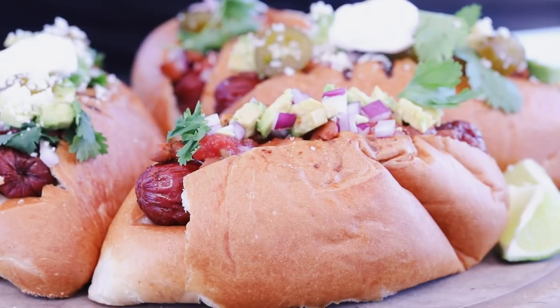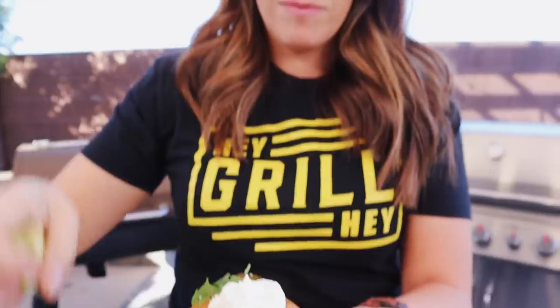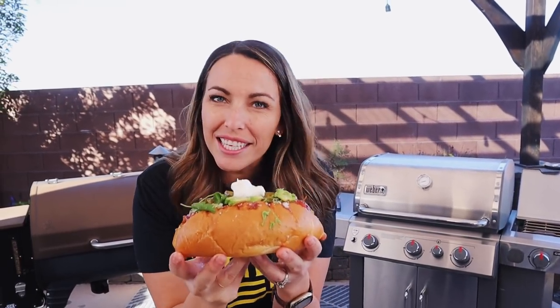Cilantro, most definitely. And there you have it, my friends — the Sonoran hot dog, a southwestern street food delicacy. If you're not familiar or haven't been to the area, this is a really fun opportunity to try something new in your own backyard, feed the people you love, and become a backyard barbecue hero. I'm gonna cut this bad boy in half and show you a cross section of what it all looks like together, and then I get to taste it.